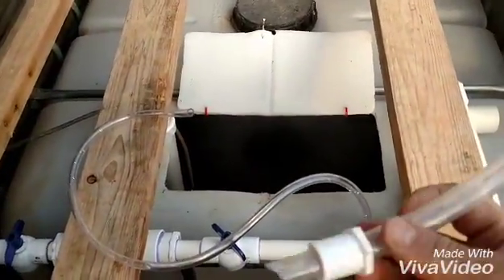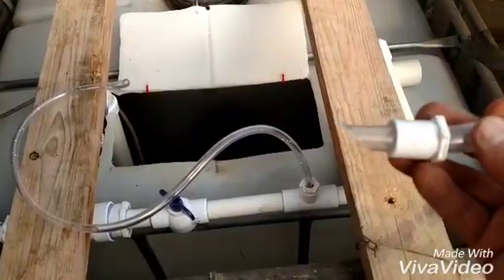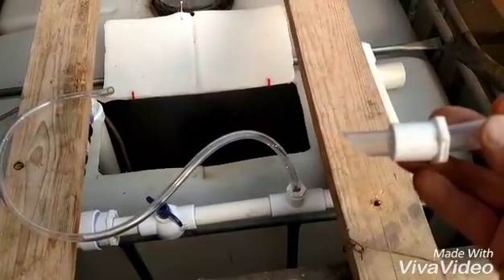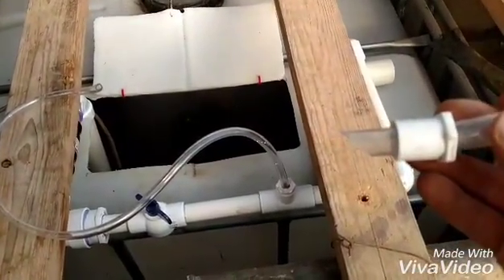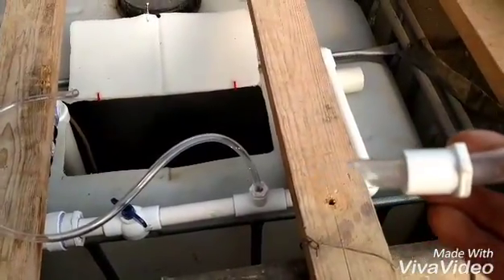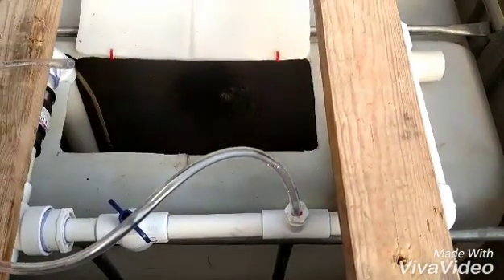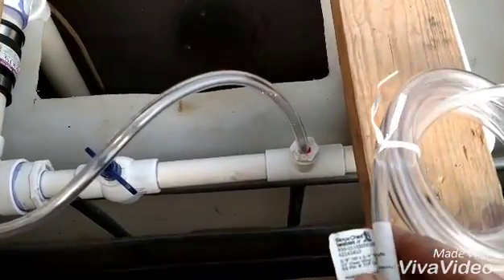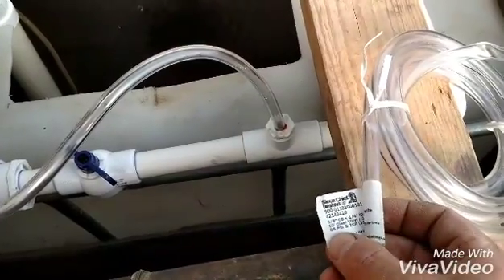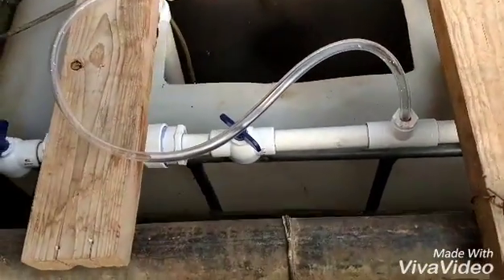Here was the first one I tried — larger hose — and it was not restricting it enough to let it pull enough oxygen. So I went to a smaller size here. This size creates OD, quarter inch ID, and that seems to be working pretty good.